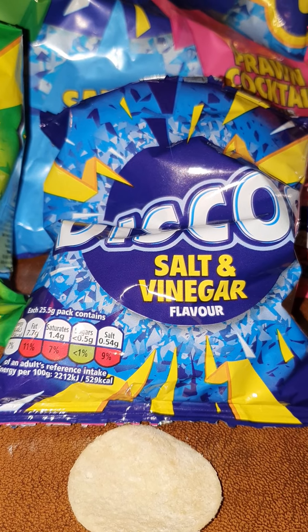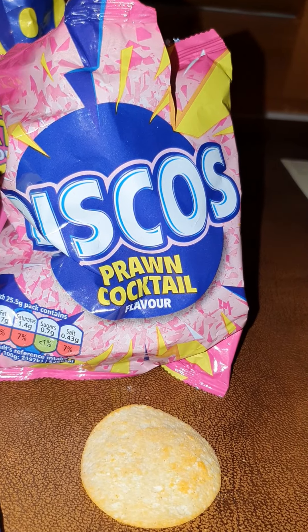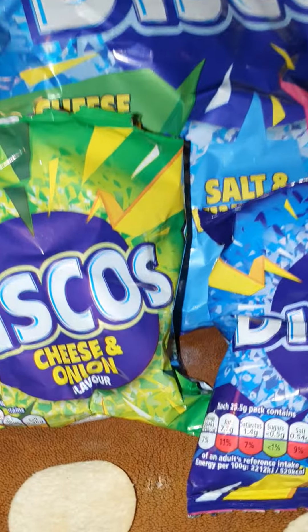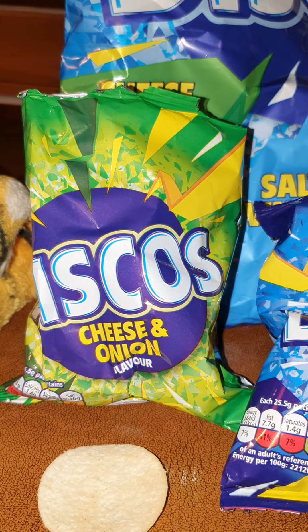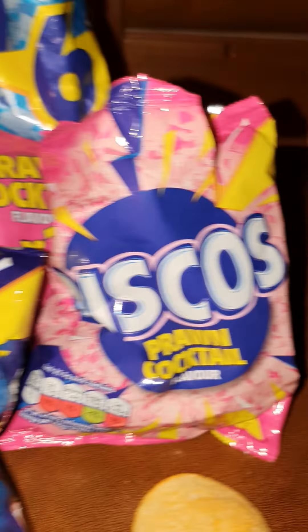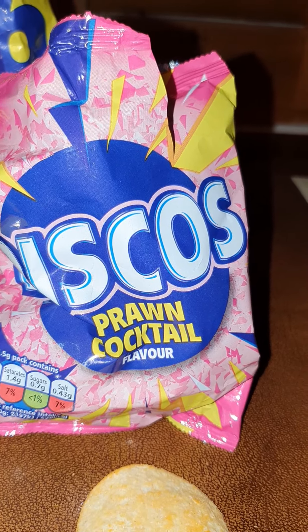I think I'd rather eat hula hoops — a bit disappointed with that. Prawn cocktail: not bad, not the best prawn cocktail I've ever had, but not bad. I'm going to give the cheese and onion a four out of five for flavor, salt and vinegar a two out of five, and prawn cocktail a three out of five.